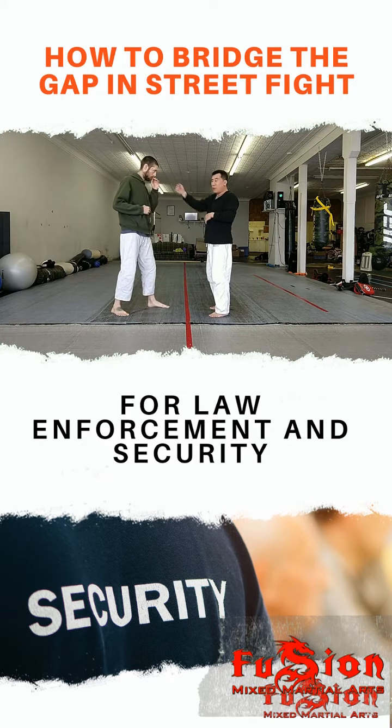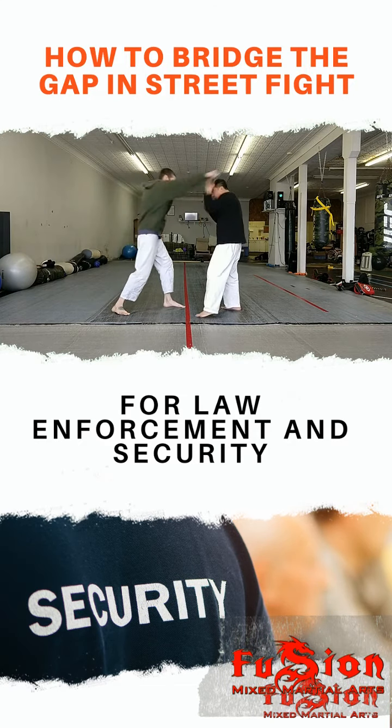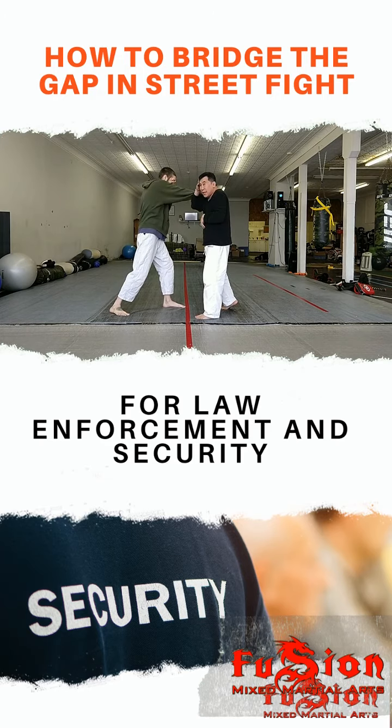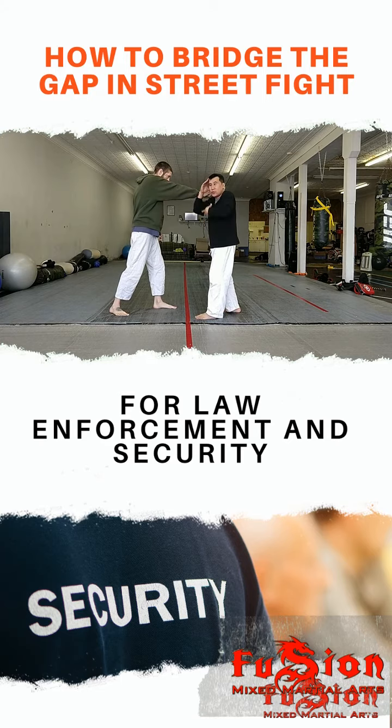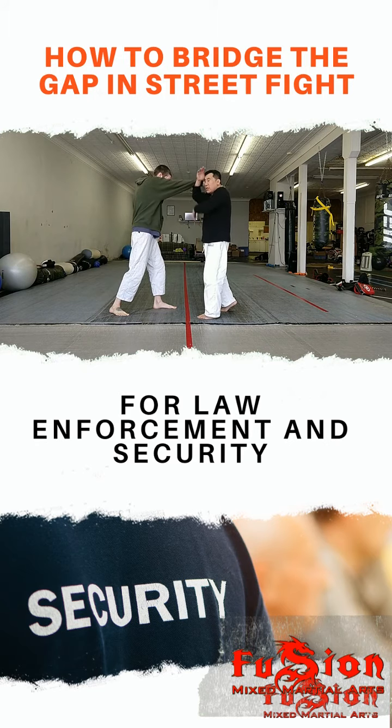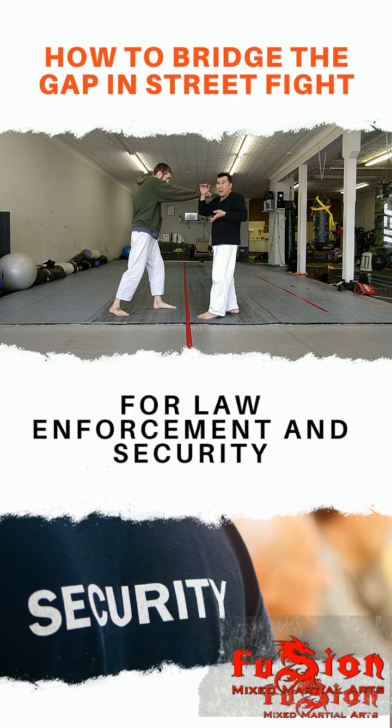We're just going to create a lever — partner hits the side of the face and we're blocking and we come over. We can't do this all day, but this is a drill because we want to feel this. Imagine we're fighting in a dark alleyway or a nightclub — we want to know where everything is. So we're here, to here, and we do this drill maybe twice.